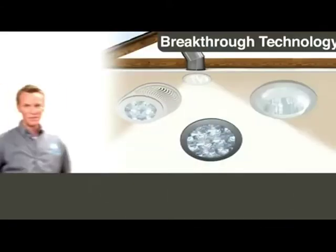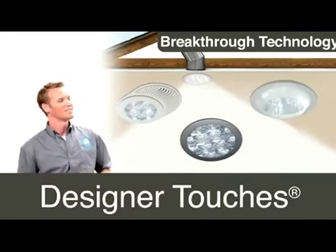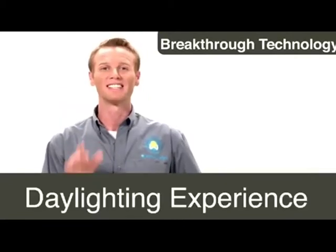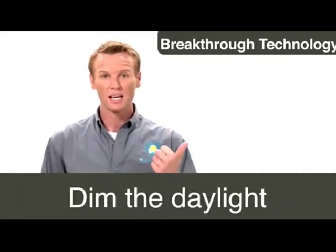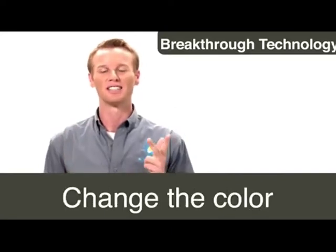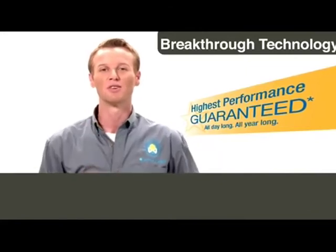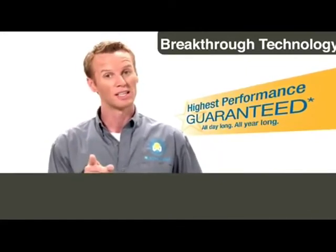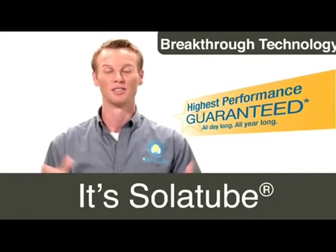At the ceiling level, our Designer Touches series allows you to customise your daylighting experience. Once a Solartube Daylighting System is installed in your home, there's a lot you can do with it. You can dim the daylight, you can add a light kit for night time, or you can simply change the colour to fit any decor. Our High Performance Guarantee means you are getting the most superior daylighting system on the market. And most importantly, it's leak-proof. It's simple, it's beautiful, it's Solartube.